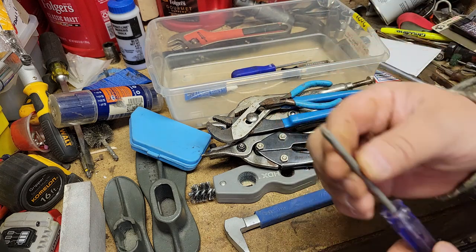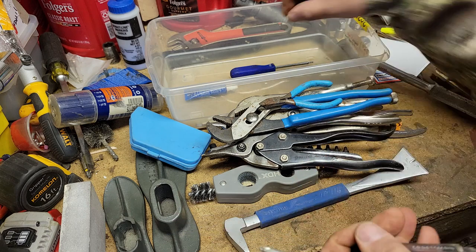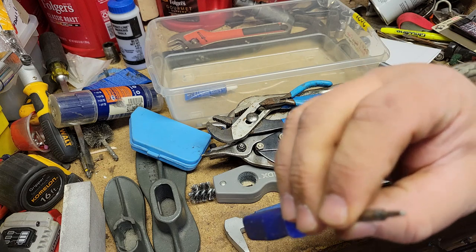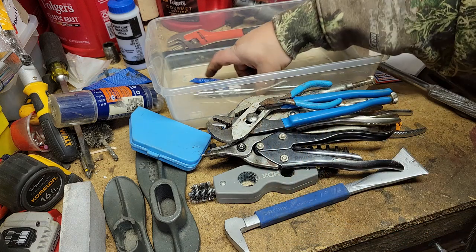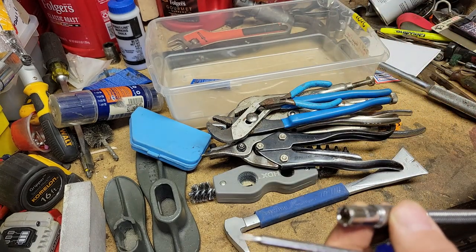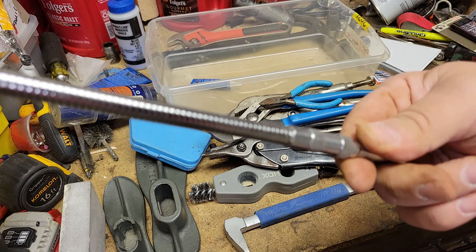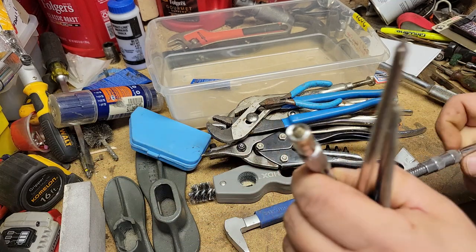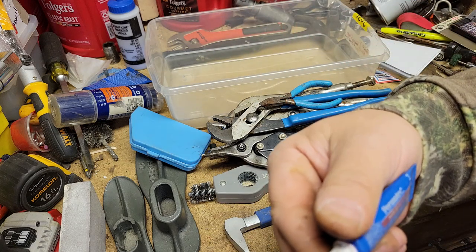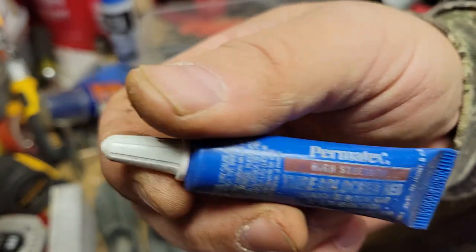A no-name Phillips, here's a Craftsman Phillips, and a no-name Torx bit. Here's one of those fancy — oh, GearWrench star drive extension things. And last but not least, high strength Permanex thread stop.